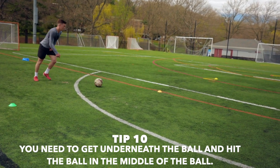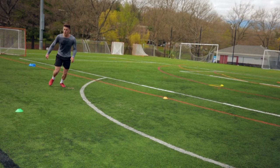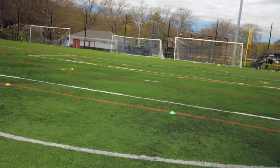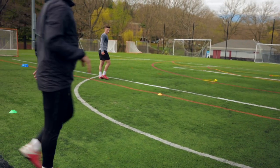And the last tip: you need to get underneath the ball, hitting the ball in the middle of the ball. As you see here, taking a nice left foot touch, preparing myself, getting nicely underneath the ball, and playing a nice ball into the net following all the tips I had referred to.